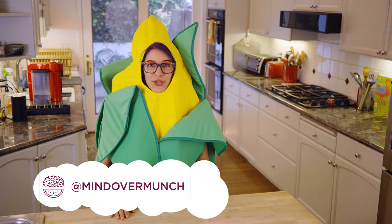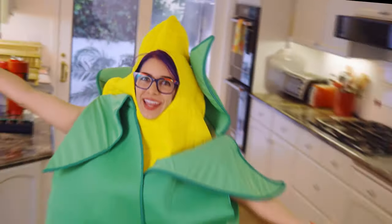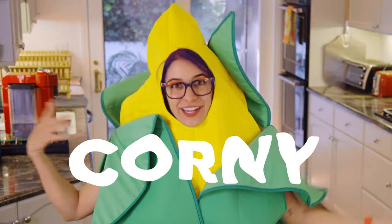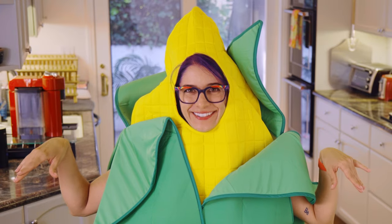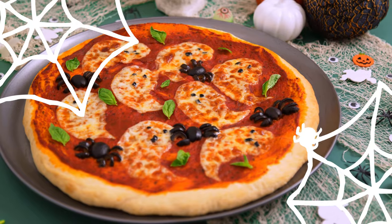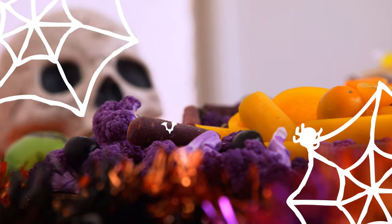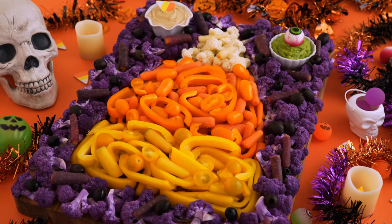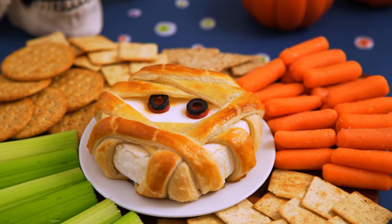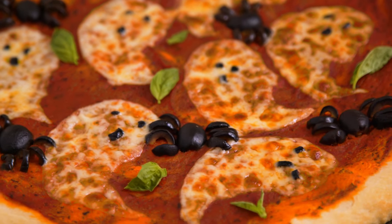Hey munchies, welcome to the channel if you're new or if you're not — I am so glad you're here either way. It's Halloween and we get a little corny on the channel this time of year. Sorry, I couldn't resist! Today we are making Halloween party dishes: a candy corn vegetable tray, a brie and puff pastry mummy, and a Halloween spooky pizza. So much fun — let's get into it.